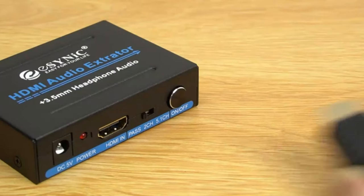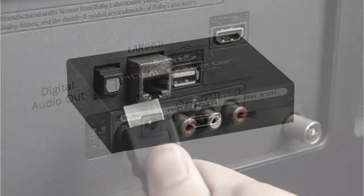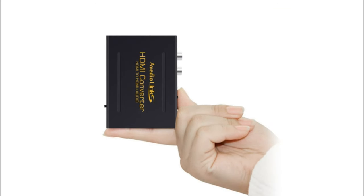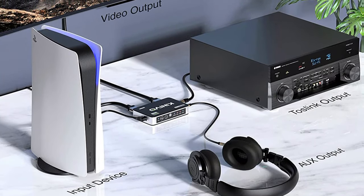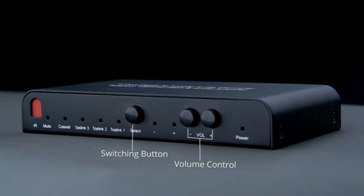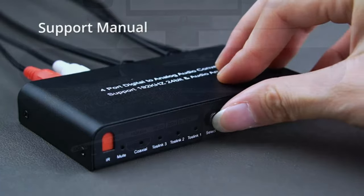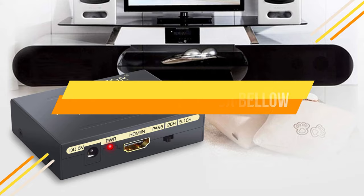An HDMI audio extractor is an electronic gadget used to extract, split, and transfer the audio and video signal from the input source devices to HDMI output devices. But the only problem you'll face while purchasing an HDMI audio extractor is which one to pick, as there are too many manufacturers in the market. Today's video is about the top 5 best HDMI audio extractors available in the market. You may check the link in the description box below for price and more information.